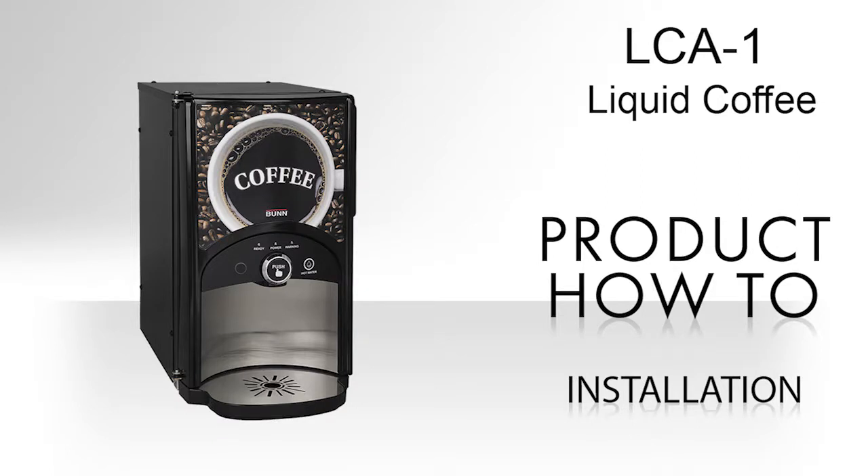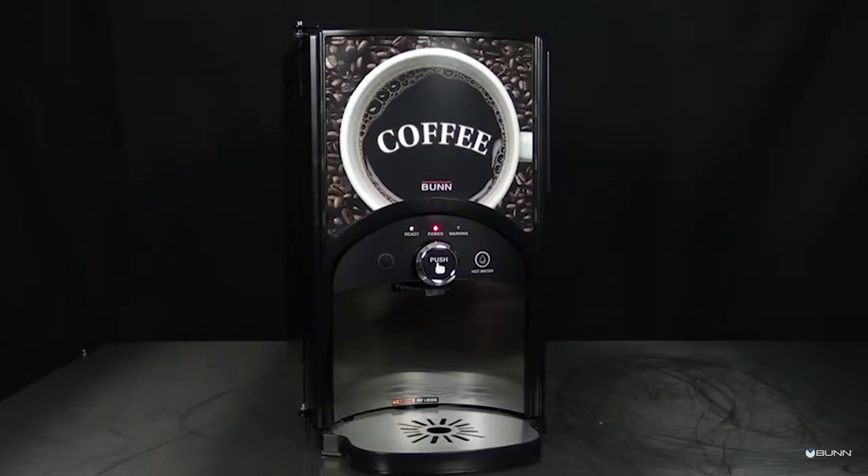This video will properly demonstrate how to install the LCA liquid coffee dispenser. Note: the LCA T unit weighs approximately 70 pounds (31.8 kilograms). If necessary, use more than one person when lifting or moving the dispenser.